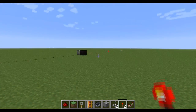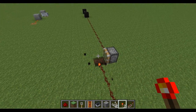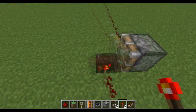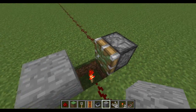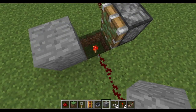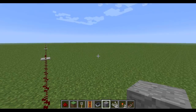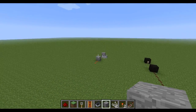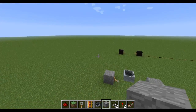So you have to use a piston, as shown over here. The piston will normally be extended, and then when you get the pulse it retracts and goes over the redstone torch, which releases the pulse. So basically that's how that works.